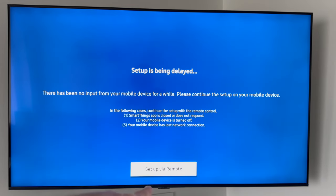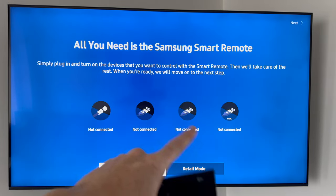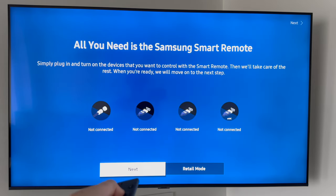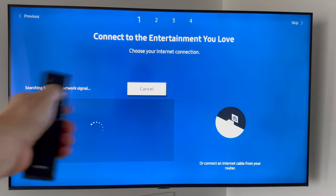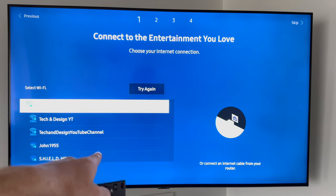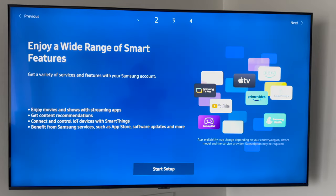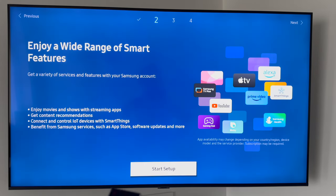If there's any problem or delay, don't worry — you can set up via remote control. Just press 'Set up via remote,' then Yes. It's going to tell you what's plugged in and what's not, so this is a good time to plug in your antenna if you have one, plus any HDMI devices like an Xbox, PlayStation, or Apple TV. We're going to skip that for now since it's different for everyone. It will look for a Wi-Fi signal, but it's already connected, and you can select other Wi-Fi networks if needed.